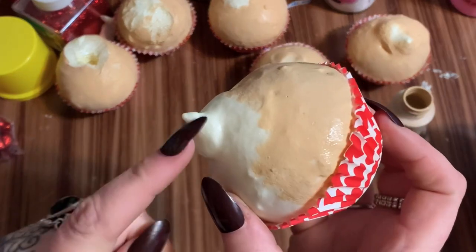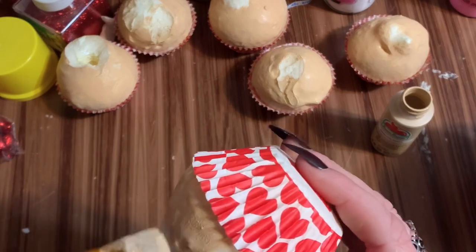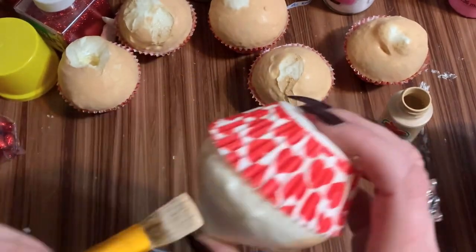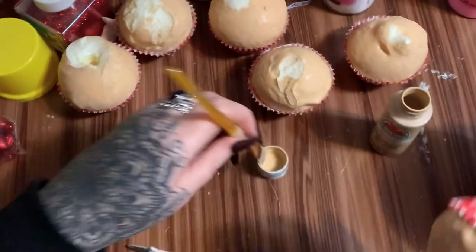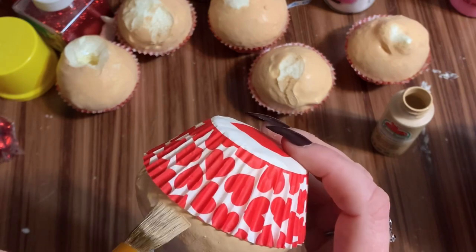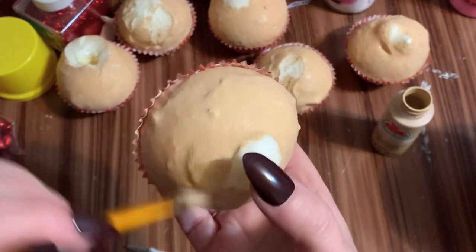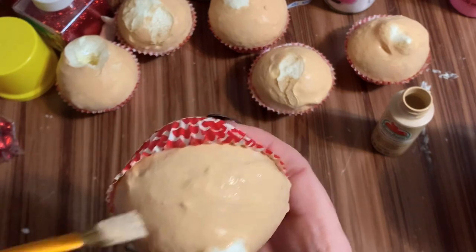I'm going to take some scissors and cut that part off because we don't need that. Just a little bit more paint - this doesn't take very long to dry at all, this stuff kind of sucks up the paint. You can hear my neurotic cat in the background - she can't see me so she freaks out. I don't let animals in my craft room, so she's not happy with me. I'm just going to set this off to the side and let it dry.